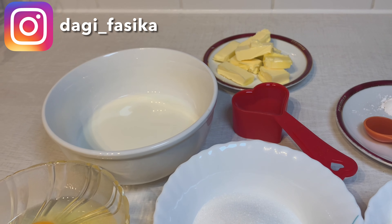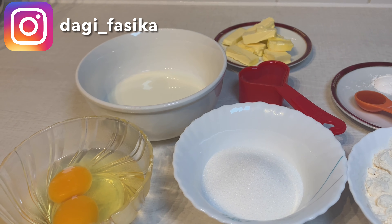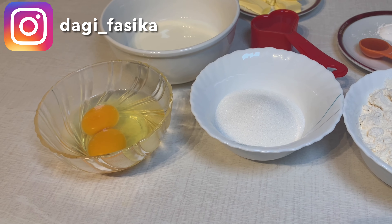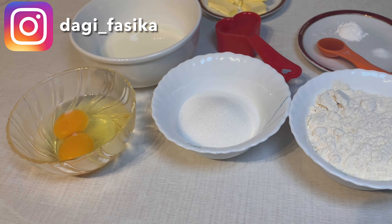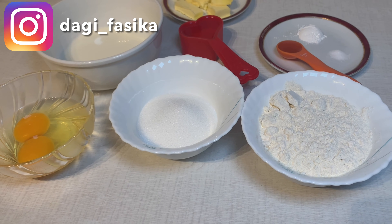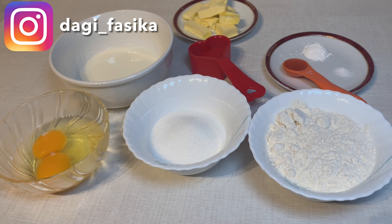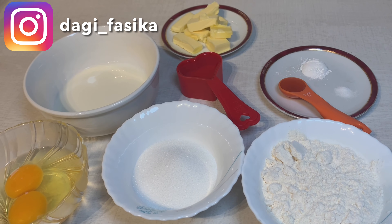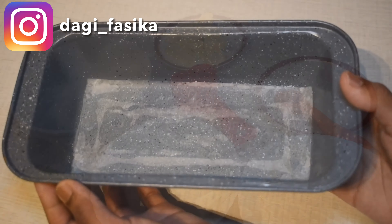Our ingredients: what we need is 120 grams of flour, 80 grams of sugar, 2 eggs, half a cup of milk, a quarter cup of oil, 1 teaspoon vanilla, 1 teaspoon baking powder, a pinch of salt, and 2 tablespoons of butter.